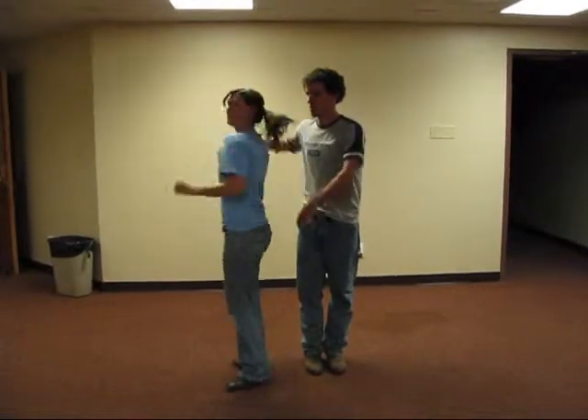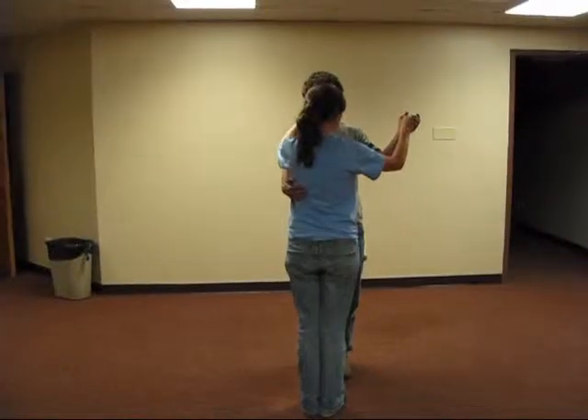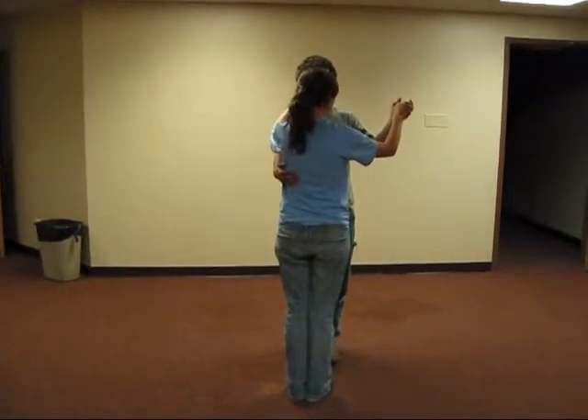This is called the sneaky hand change. This is how you do the sneaky hand change.